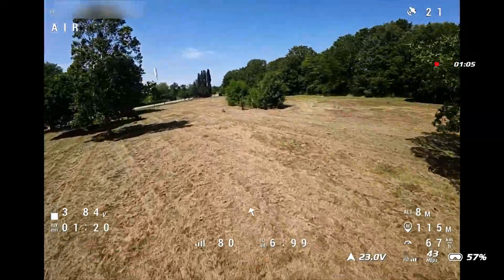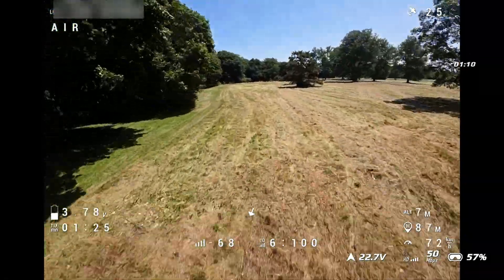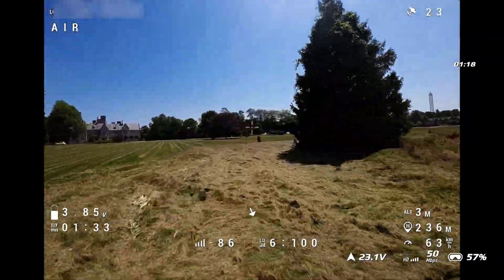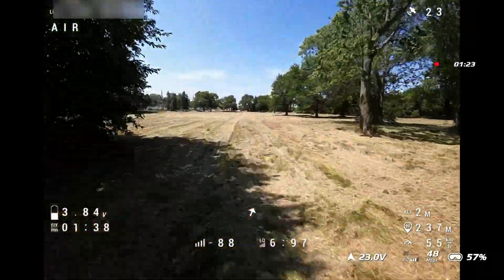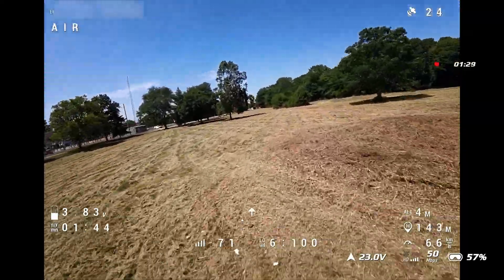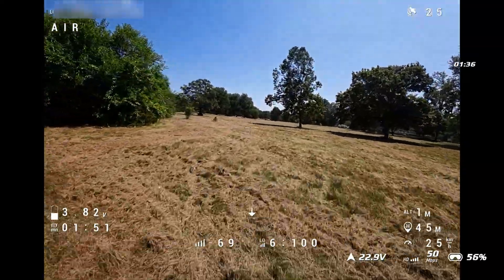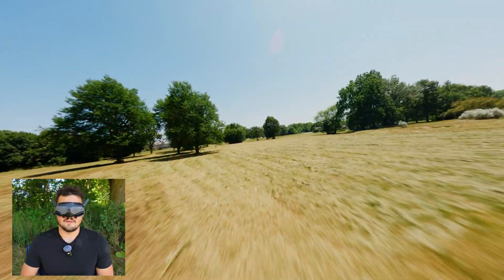I would not be flying like this with a lithium-ion battery, I'll tell you that. Try to get nice and low here. The goggles love breaking up over here though. Get low on the way back. Oh man, I lost telemetry on my radio - I've definitely got something set up wrong.